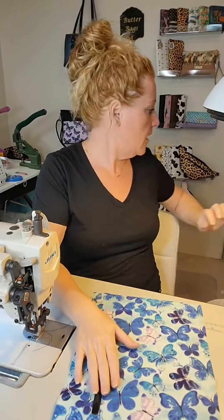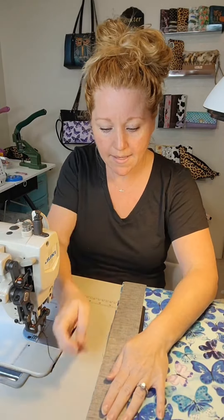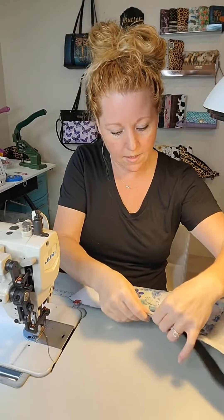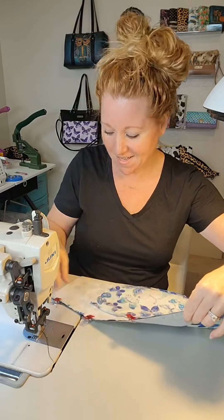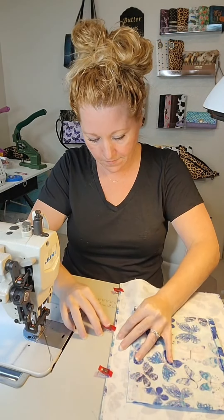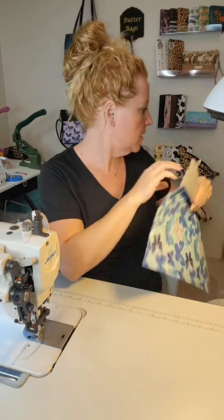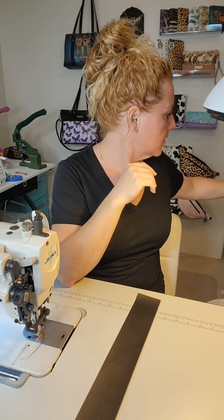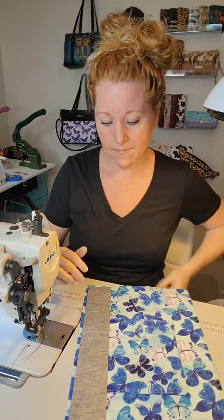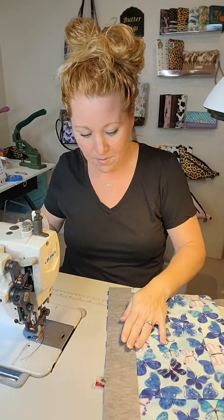I'm going to start with the interior. This bag has a magnetic closure - it doesn't get a zipper like most of my bags. I use a piece of vinyl on the top of the interior panel just to give it a little bit more strength. So I'm going to sew the top of it on like that, and then we're going to open it up into a top stitch. I'm watching UFC in the background. The main event doesn't come on until one, so I figure I can watch a couple of the prelims while I'm sewing.